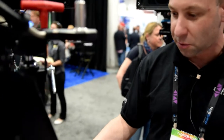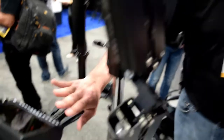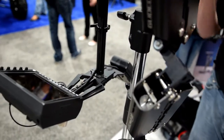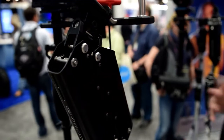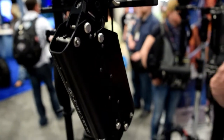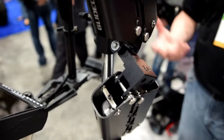With the X20, you basically have a video signal going through the center post, and you also have your power system for your monitor on it. So that's where the two systems differ, but they both offer a great system for either a RED user, an Arri Alexa user, you name it.